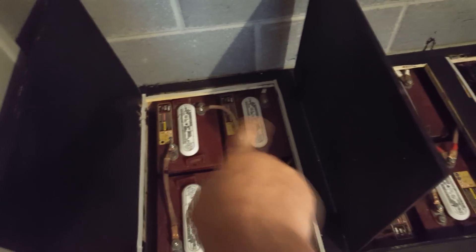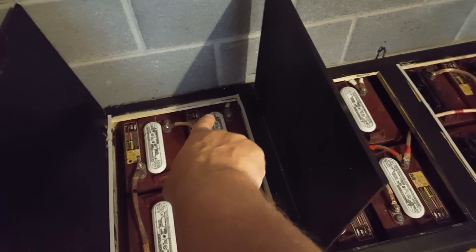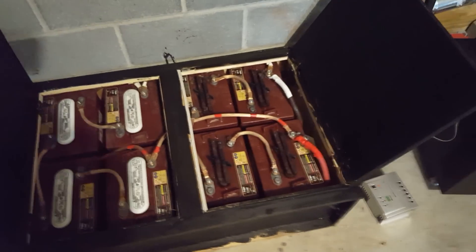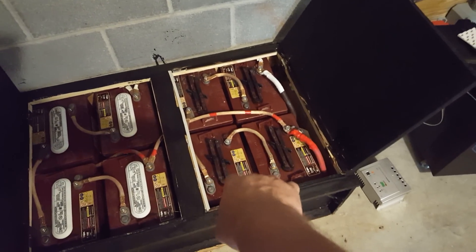Here's one battery string — one, two, three, four. The positive connection goes to negative, negative to positive, back and forth all the way across, so that's 24 volts. Here's another one wired the same way — another 24 volts, and another 24. All of these came off the same pallet. I changed the battery tops and I shouldn't have done that because now acid comes out, so these batteries will probably fail first.